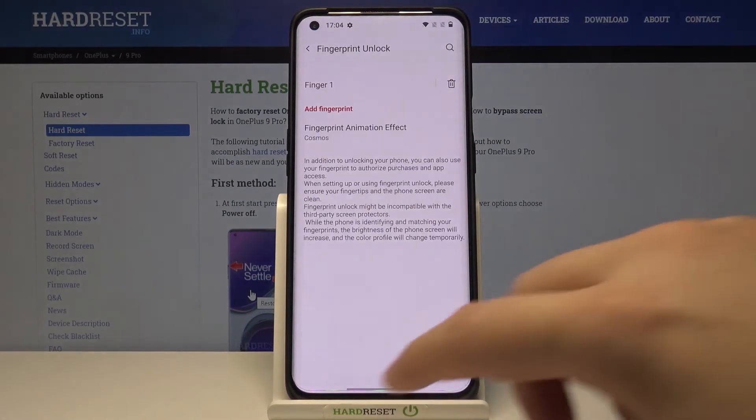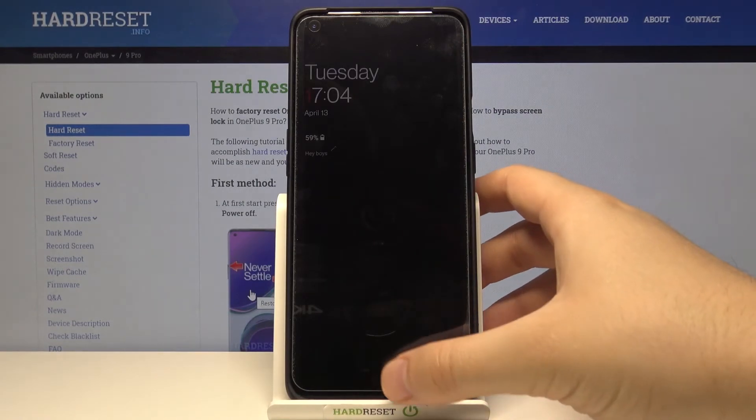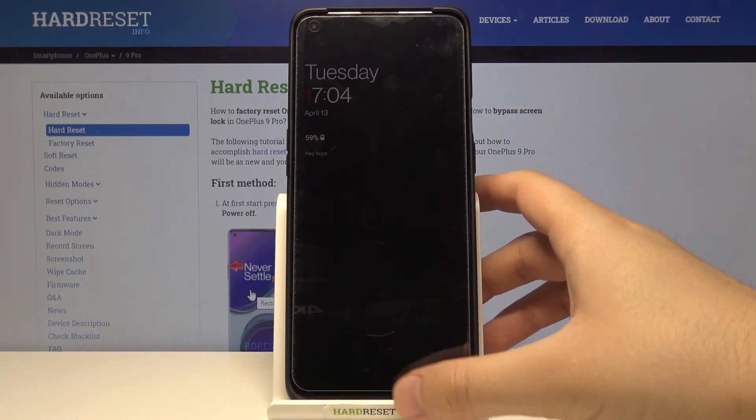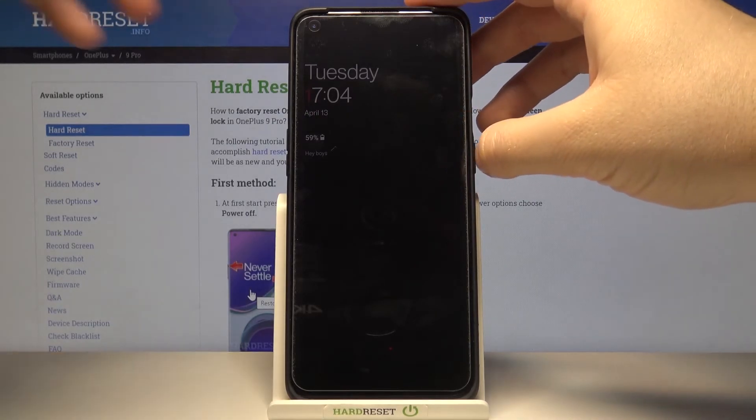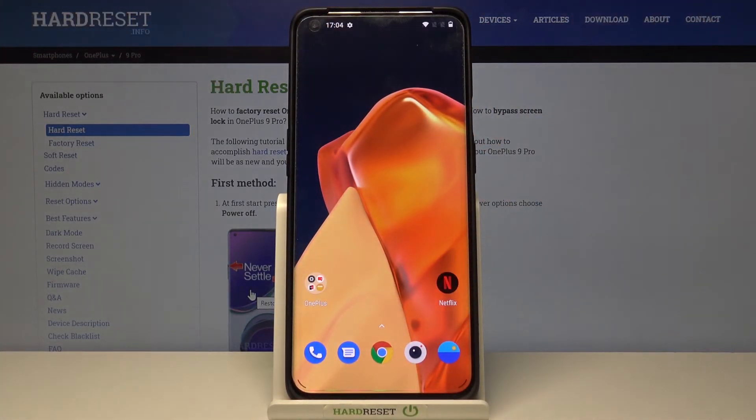So if you pick your favorite, tap on Save. After that, when you are going to unlock your screen with the fingerprint sensor — wait a minute — as you can see, the animation was shown.